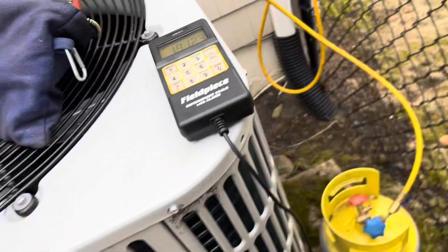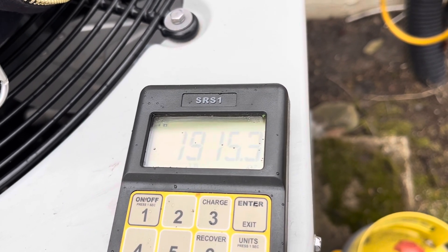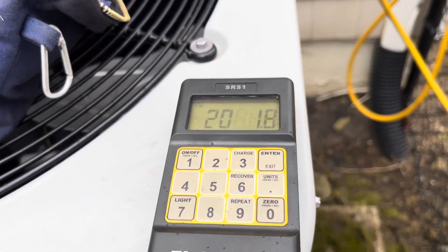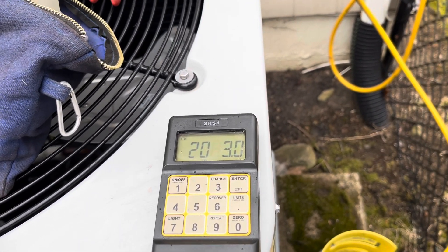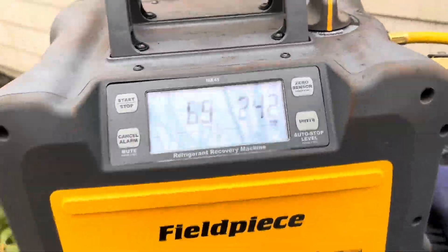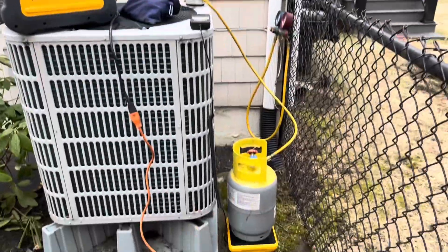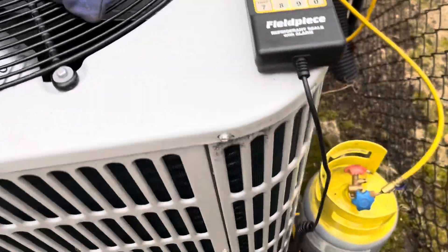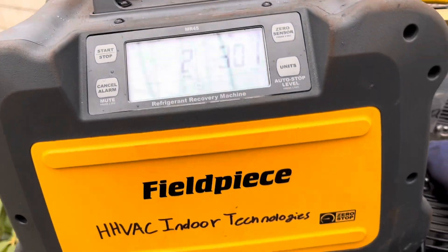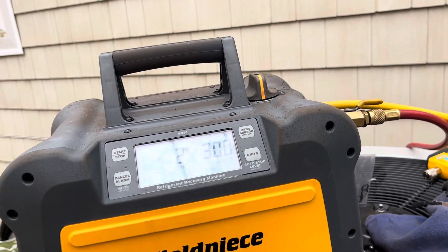We started out with 17, then 4, 5 — 19, 18, 19, 14, 20, 17, 14. We started out with 28 — 200 pounds. The system comes factory charged with 10 pounds, and then we also have to account for line set. The system does have a leak, so once it gets to zero, we're going to stop and put some refrigerant in. If it raises up a little bit, we'll dial it back a little bit.